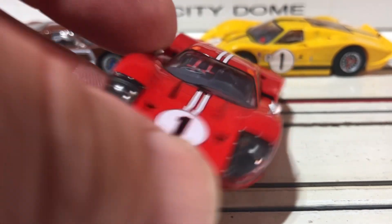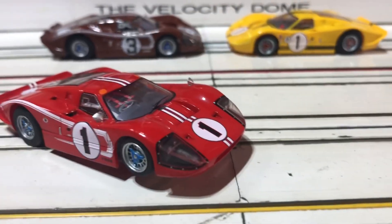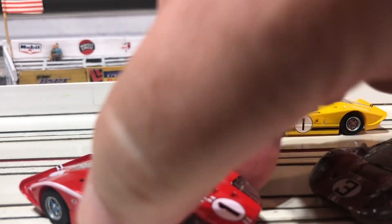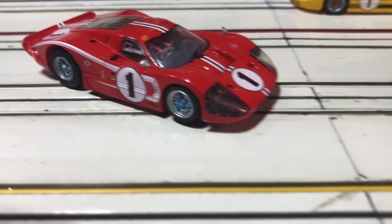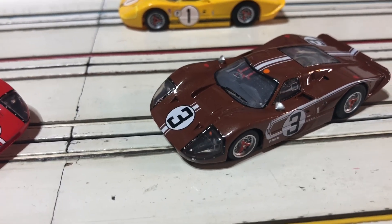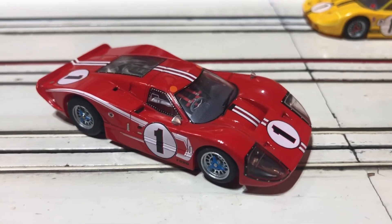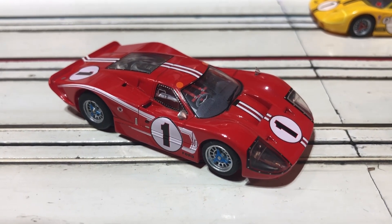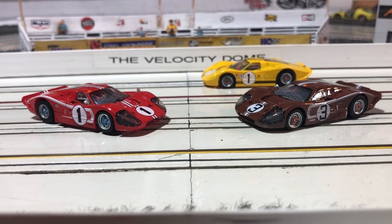Another thing, if you maybe haven't noticed on these cars yet: the yellow one has no mirrors on it. The brown number three and the red number one, they have mirrors on them. But if you pay close attention, notice the left-hand mirror on the three is at the window, and the mirror on the red number one is on the fender. So that means it has to be a couple of different molds that these guys have done to make these cars look so spectacular.